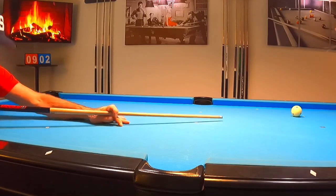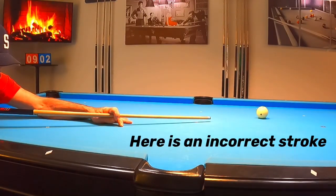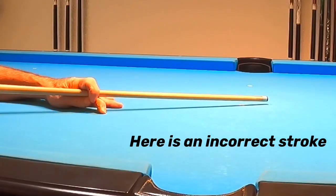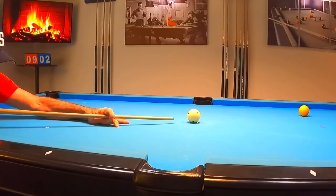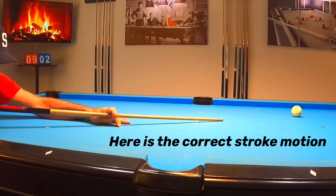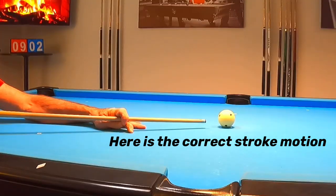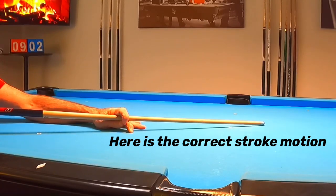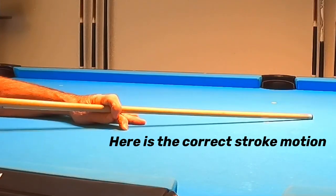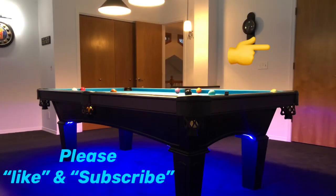I wanted to leave you with this: the most important aspect of our game is our stroke — keep it straight and keep it smooth. I hope this video was helpful. If you have any comments, leave them in the comment section below. If you're not a subscriber, please subscribe to the channel — I want to build a great coalition of pool players here who want to learn and share ideas. Thanks for watching, and keep on practicing.